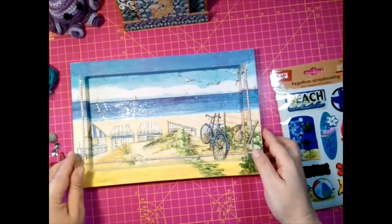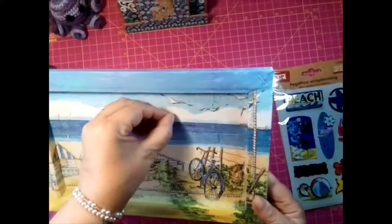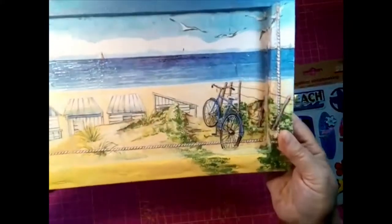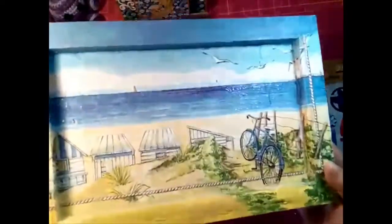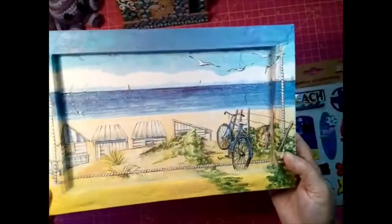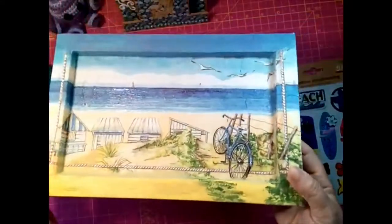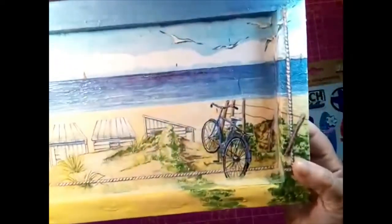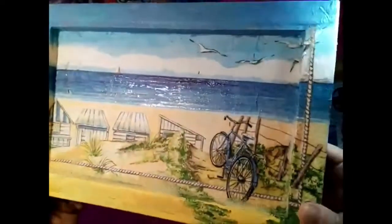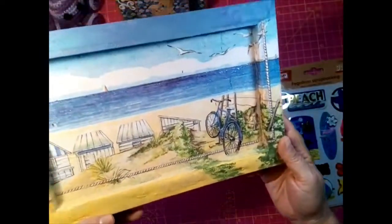Esto es un marco con decopash. Y luego le he puesto algo de... a ver si se ve. El agua lleva brillo, no sé si se verá. Y le he hecho... el agua lleva brillito con glossy. La bicicleta también. No soy capaz de enseñaroslo para que lo veáis, creo que no se va a ver. Pero bueno, que lo lleva.